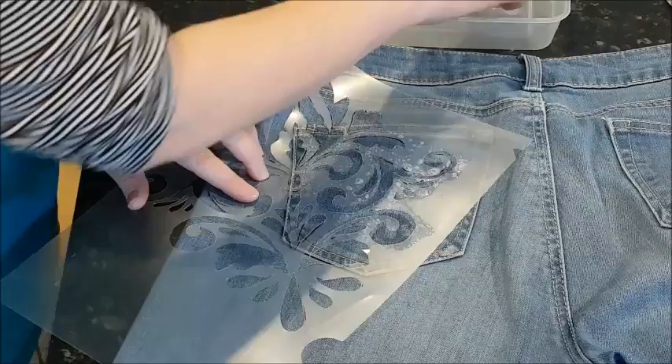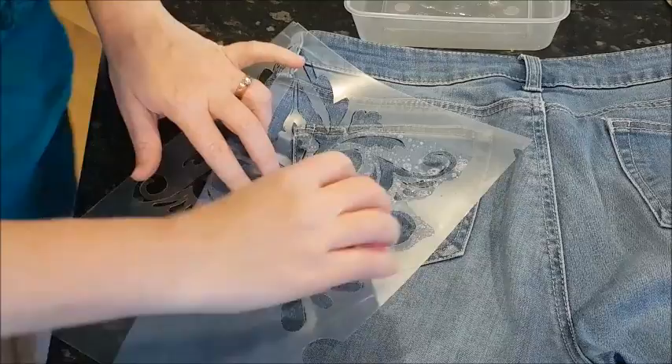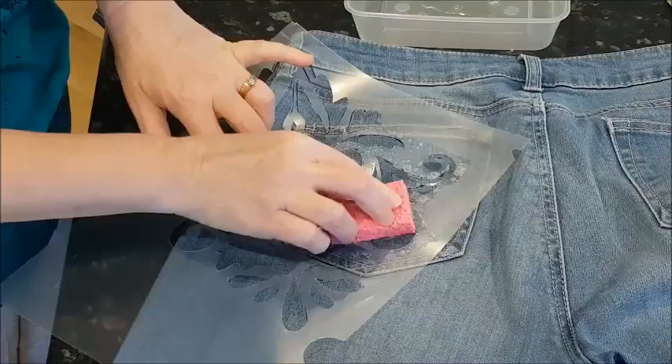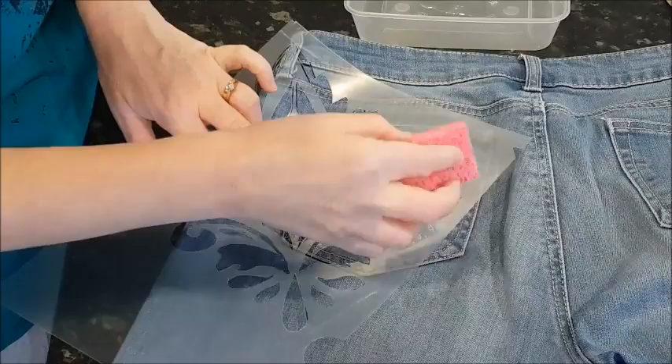Now I really don't want to go outside of the pocket, so I'm just going to be really careful. I'm also dabbing because part of the stencil wants to pick up — you don't want it to pick up — so you've just got to be really gentle. You can go back over spots that you've missed, so you don't have to worry too much.